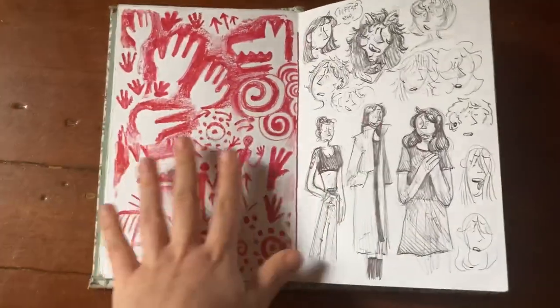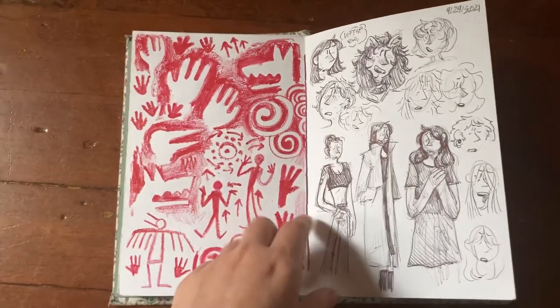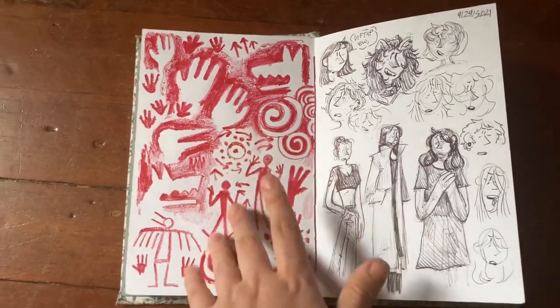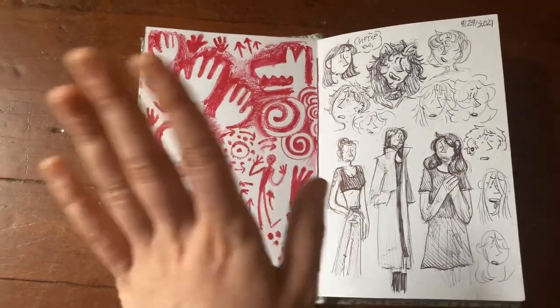I could rant about cave paintings for hours. I drew this in class because I was thinking about cave paintings — I took my watercolor pencil and dipped it in my water bottle during class since I didn't have water for watercoloring. So I probably ingested a bunch of watercolor pencil, but it's fine.